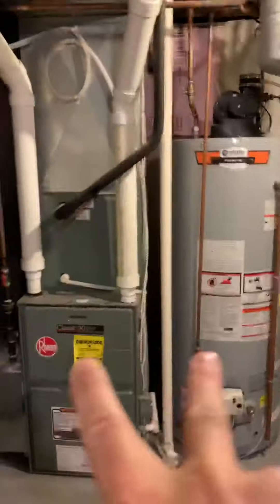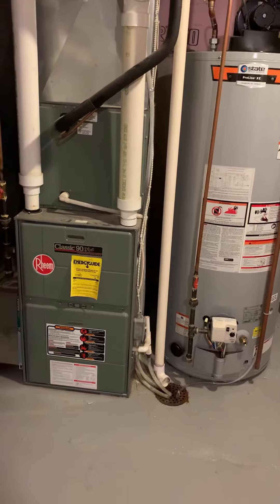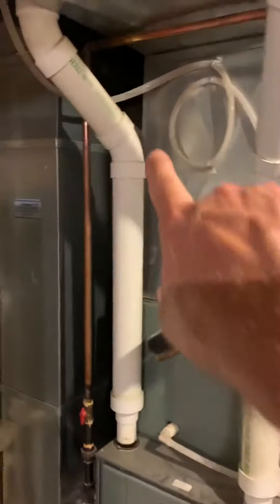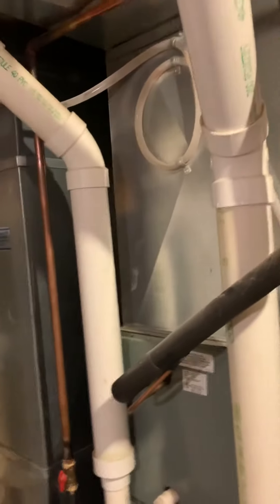The breaker panel is right here. PVC connections go three inch down to two at the very end. He is interested in a humidifier, so we'll look at where that'll go — either cut this away and put it right in front, or maybe get it up onto the return drop.